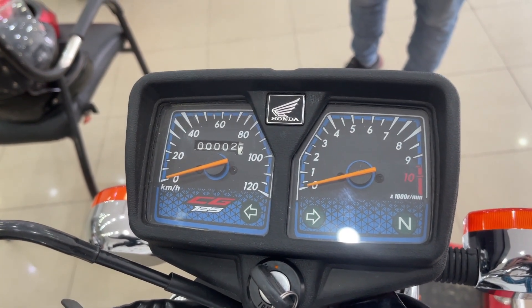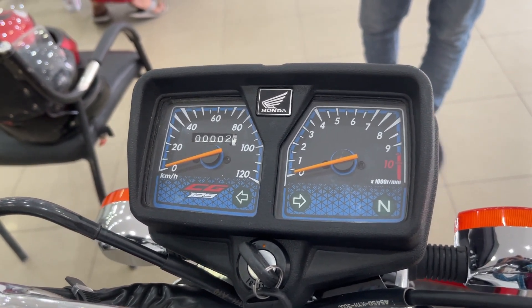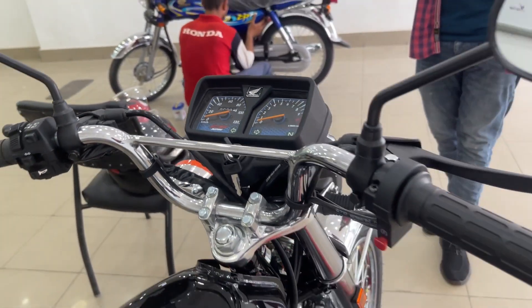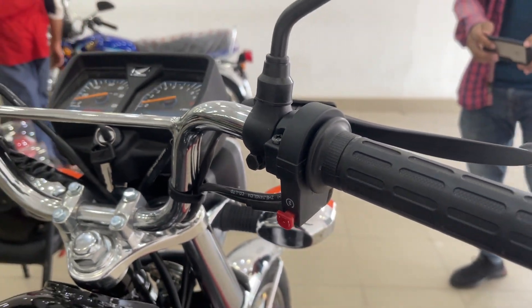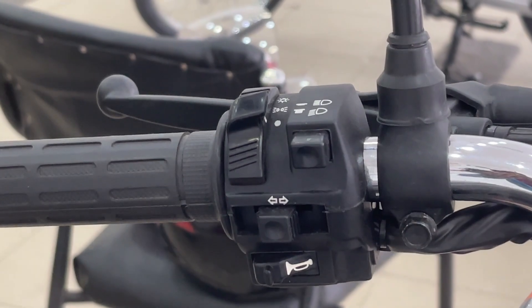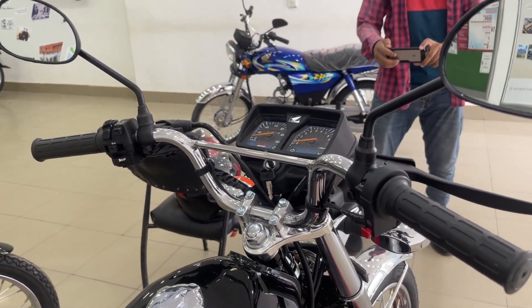First of all, let's start with the meter. You can see this bike's meter, which is the same as the Honda CG125. If we talk about the assemblies, you can see the right side of the assembly, where there is a small self-start button. And on the left side, you can see the headlights on/off, high/low, indicators left and right, and the horn is also available.